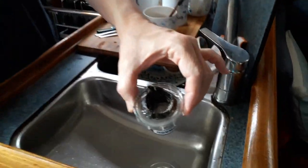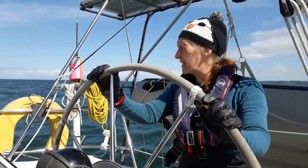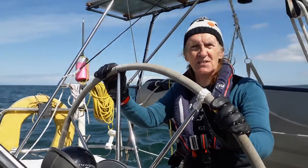Let's have a look at that. The mesh filter is completely blocked and to be quite honest, when you get that number of things going wrong, it's the sort of day you should really go back in and just forget about it.